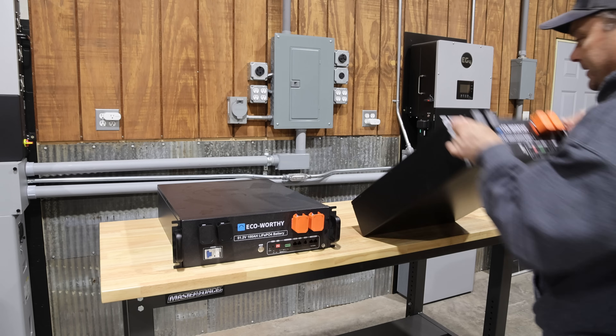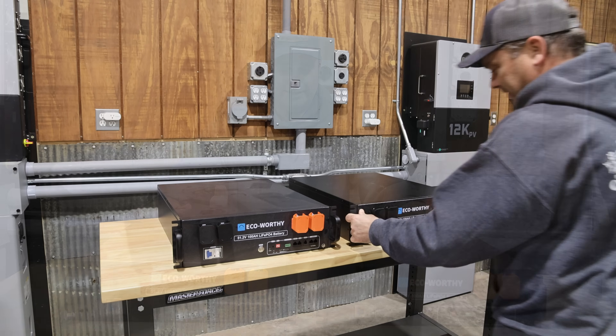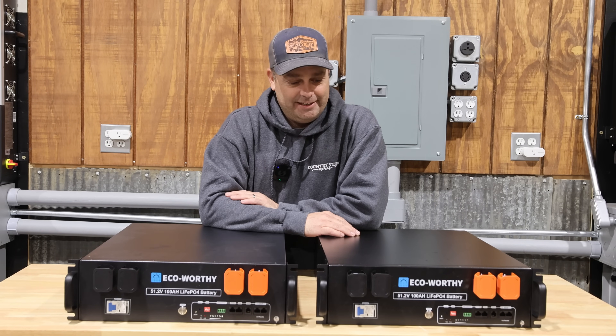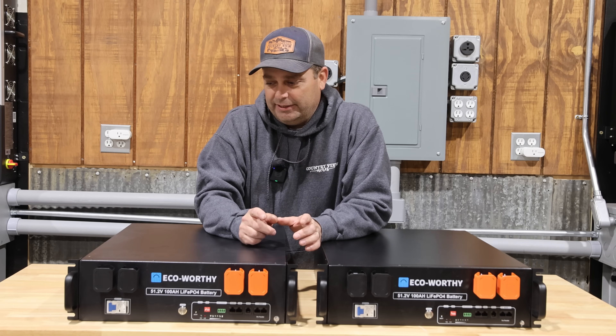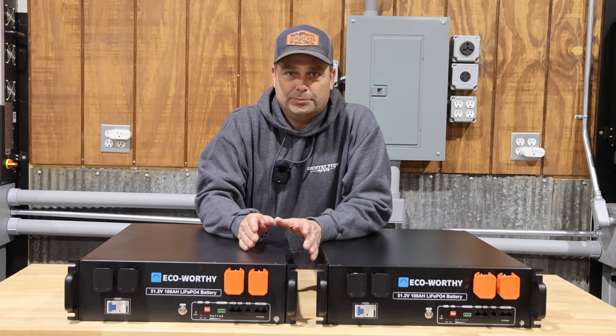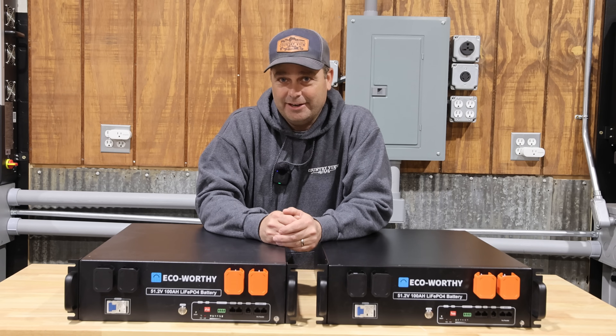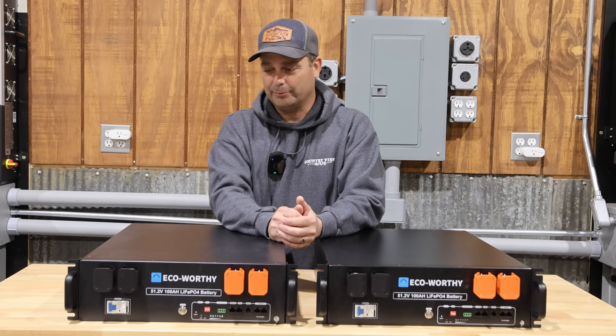Hey guys, I'm Evan. Welcome to Country View Solar. Today we're going to be reviewing the Eco-Worthy Server Rack battery. This is one of those batteries that a lot of people like — it's pretty popular as one of the best budget batteries out there. And we're going to test it today and see how it performs.